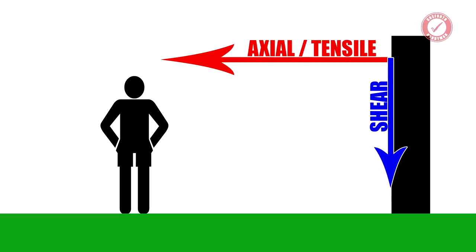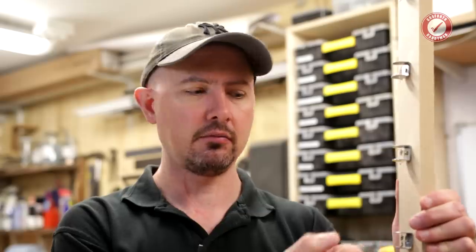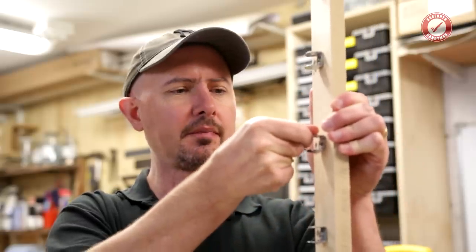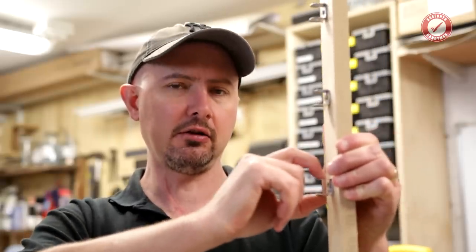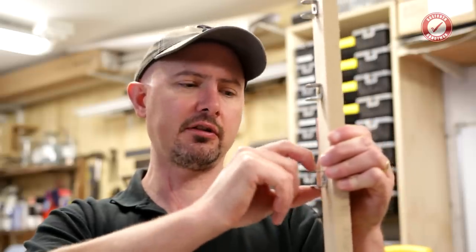I'm only going to be testing axial load — that is the pull-out load, pulling straight out from the screw hole. That's pretty much the worst case scenario a screw is going to have to withstand in MDF. You'll get a much higher load on shear force — so if we were pulling a bracket upwards on the MDF we'd get a much higher reading — but we're going for the worst case scenario axial or tensile force on the screw.